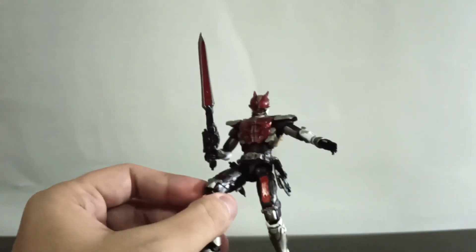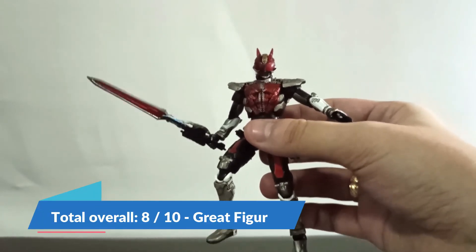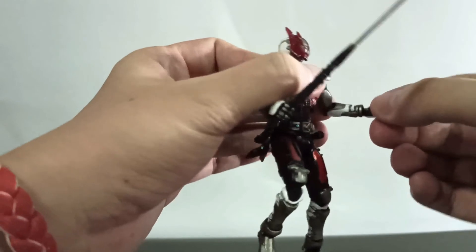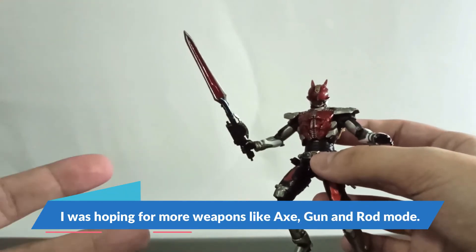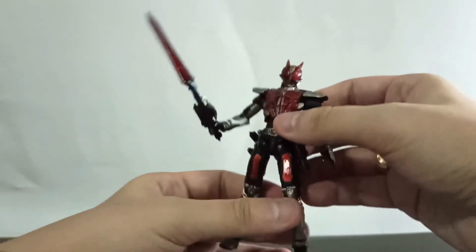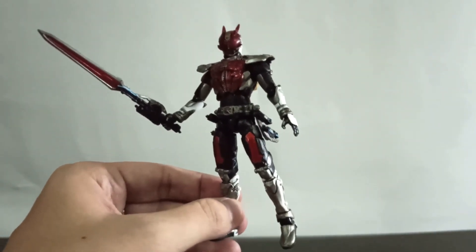So for this figure overall I give it about eight out of ten. I really like the sculpture, but the one thing I disagree with is that the accessories are very simple — I was hoping they would include the gun, the axe, or the rod forms as well. But this is a budget release so it's understandable. Let's check one more time — very cool figure, I really like this one.